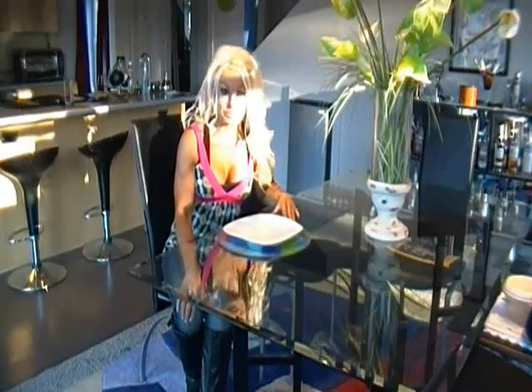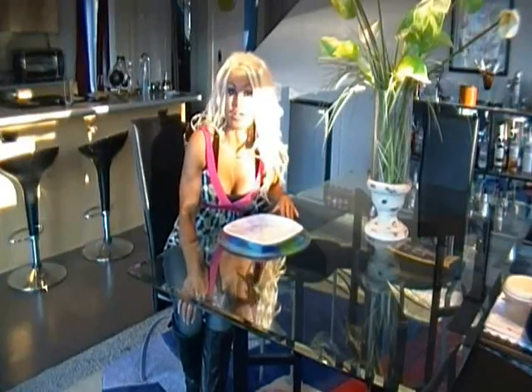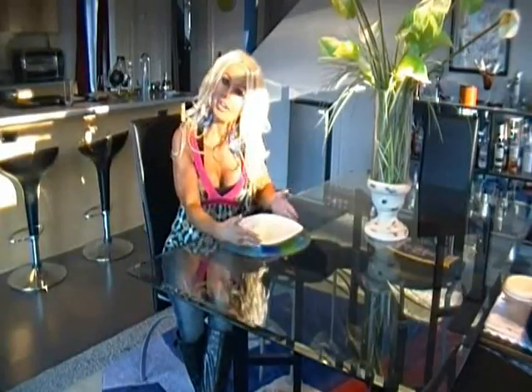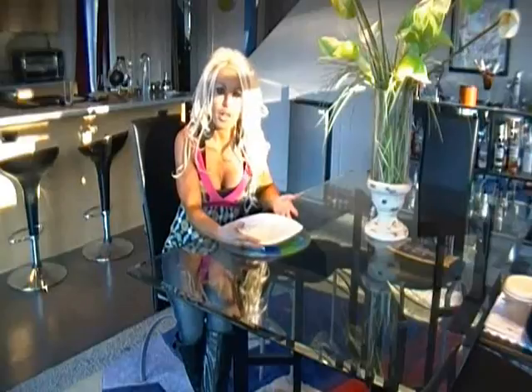Hey, it's Debbie Theriault, your Diamond Teen Beachbody coach with your Fit Tip of the Day. Today I've invited you to my dining room because I have a couple of Fit Tips that I think are going to work well for you.